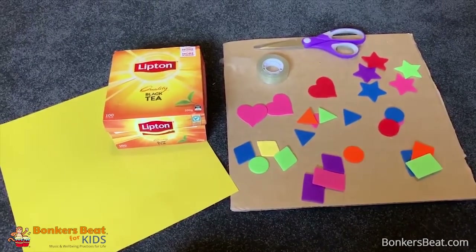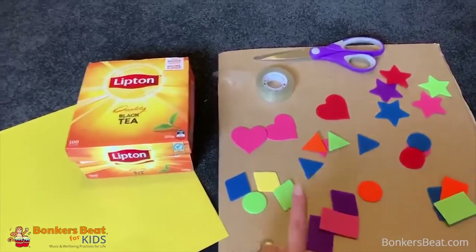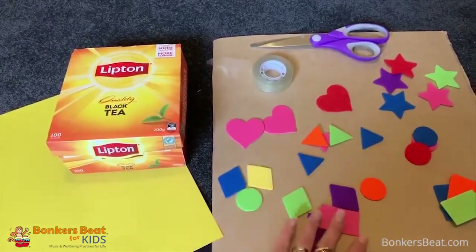Hi everyone at Bonkers, it's Anna again. Today we're going to make another sorting activity, but this time using different shapes.